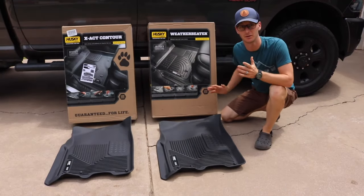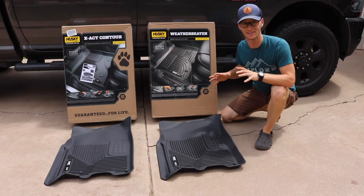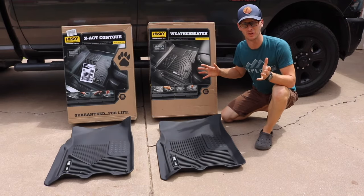Hey there guys, Joshua here from Gander Flight. This is gonna be a quick one. You're deciding between the Husky Weather Beaters and the Husky Exact Contour floor mats, and I want to just point out the major difference between them.